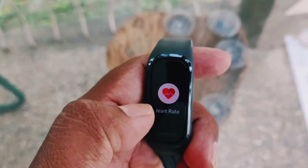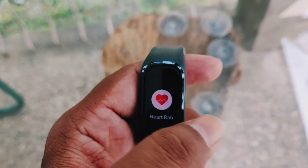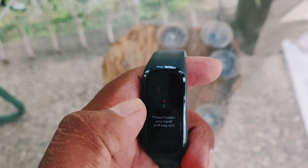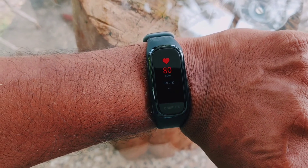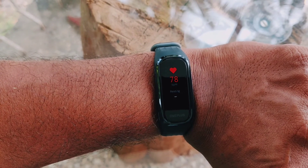This is the heartbeat measurement. You also have SpO2 — I'm going to show you how it's done. It gives you the percentage of SpO2, which is very important at the moment. For heart rate, it gives you around five measurements and then you have to reset it.